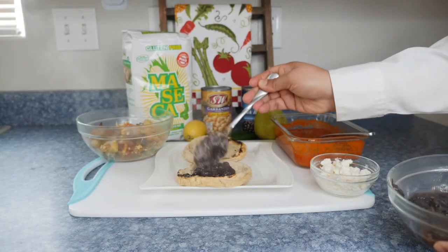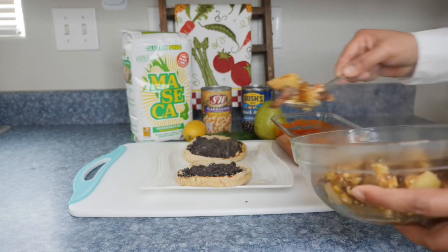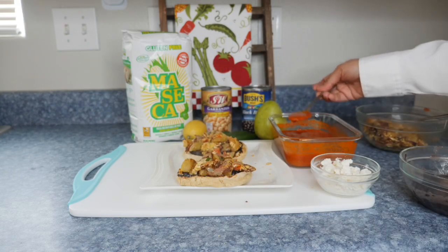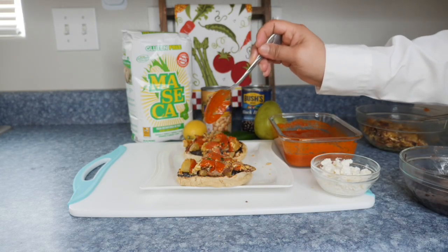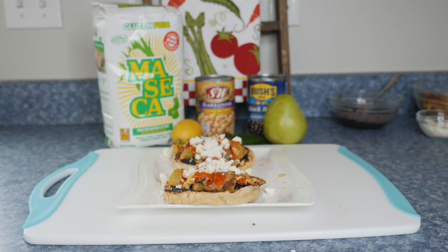It's now time to assemble the sopitos. I am using some black beans and the potato, eggs, and bacon mixture. I'm also using some of the red guajillo salsa and Mexican cheese — queso fresco. And this is what they look like now.